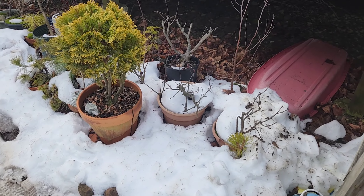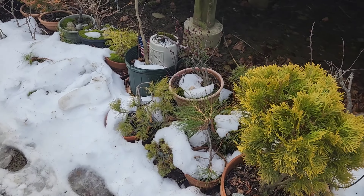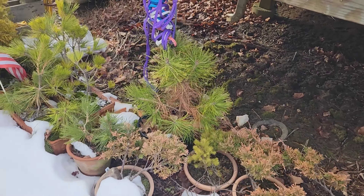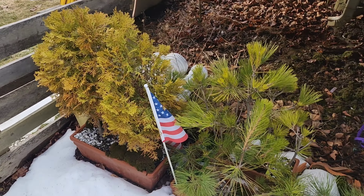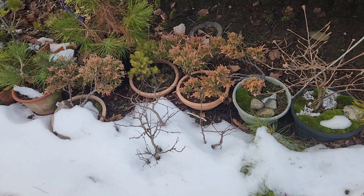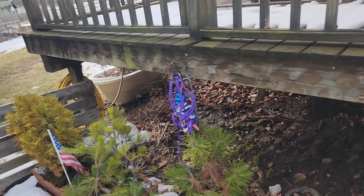Here we have our pines, nice and hunkered down — my cold hardy trees. Really exciting. We're going to have to dig some out, but it's the weekend so it's time to get some stuff done.